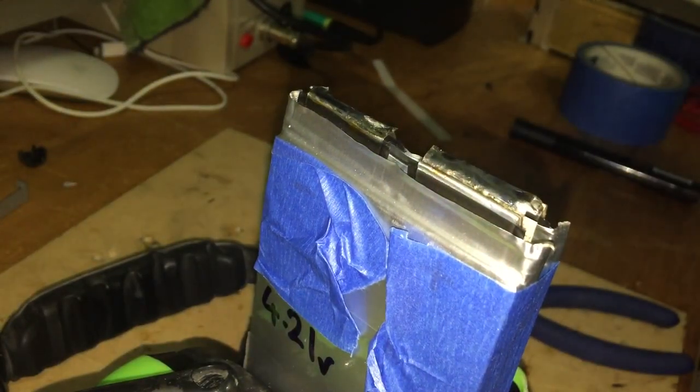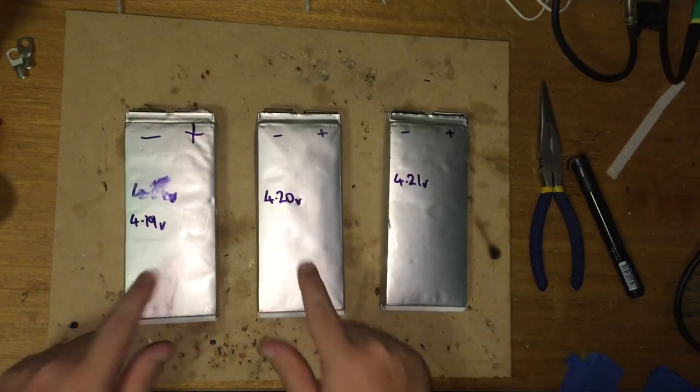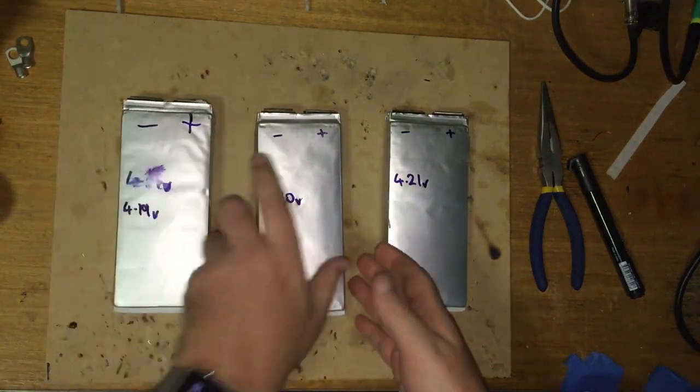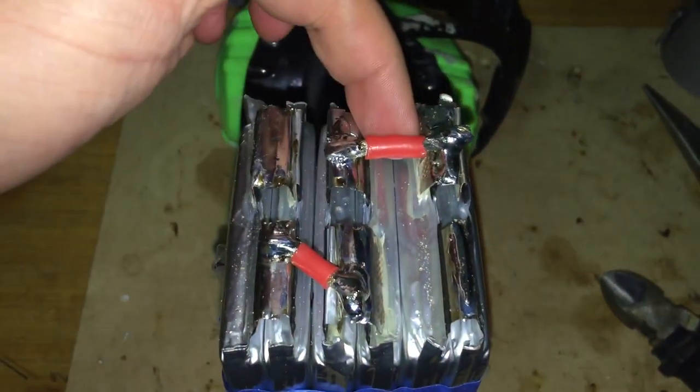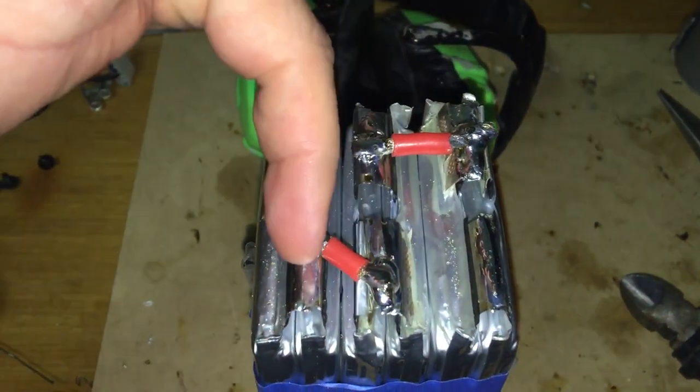Now they're in parallel. I've got my three cells, two in parallel each, in a 3S 2P configuration — positive, negative, positive, negative, positive, negative.